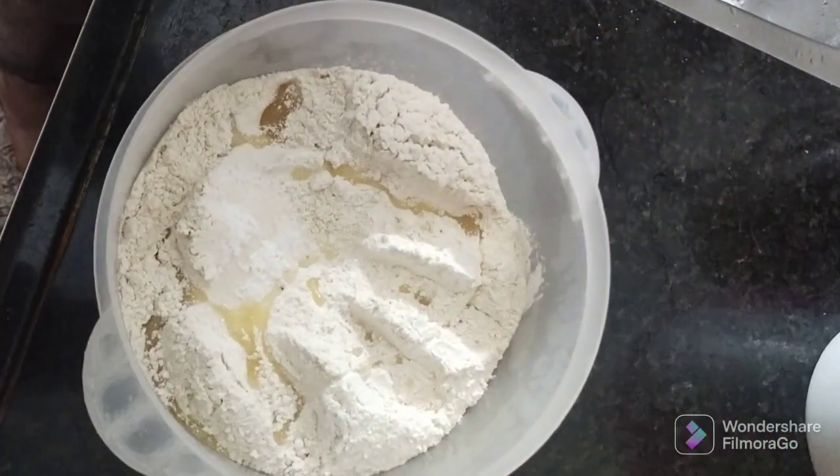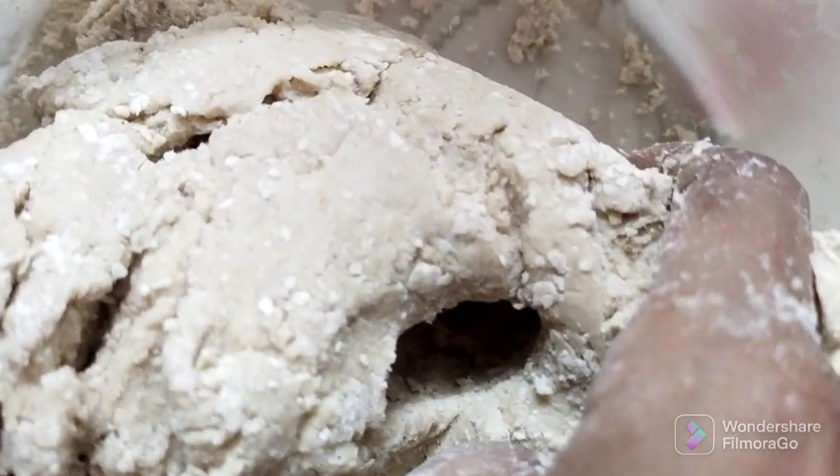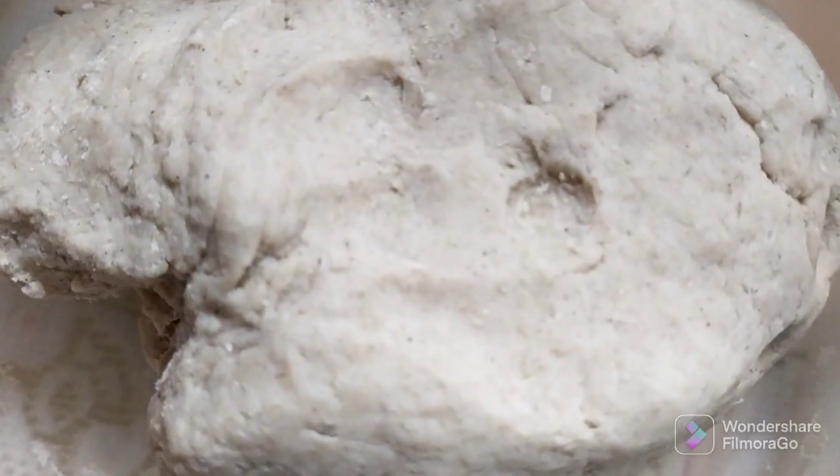Now we are going to add salt. Use salt to make an oil. Soda and water.